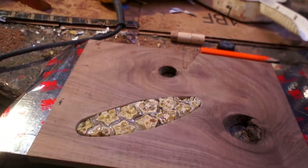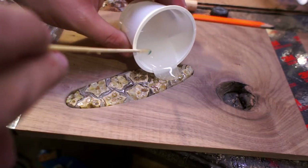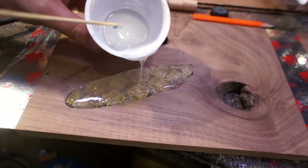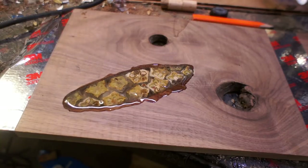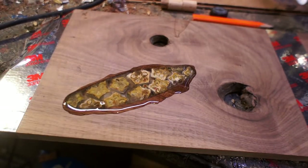The epoxy I'm using is Max CLR — it's a two-part, it's not stinky, and I've always had really good luck with it. I'm using it to fill in all the gaps in the scale and make it flush with the board around it. I had to come back quite a few times to get the air bubbles out. I'm using a heat gun — you can also use a torch — just to thin out the epoxy and get all those air pockets out.